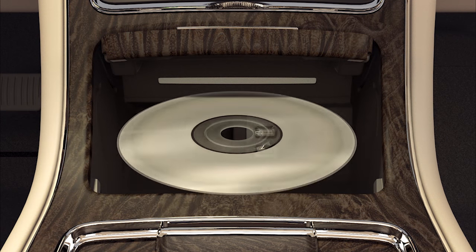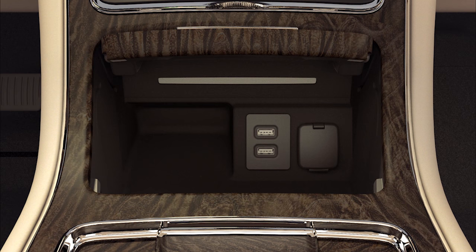Then insert the disc into the slot. The CD will play automatically after a brief moment while it loads.